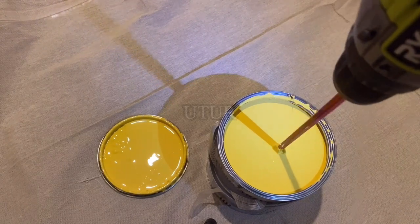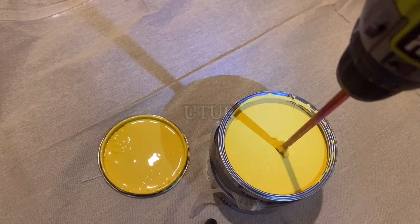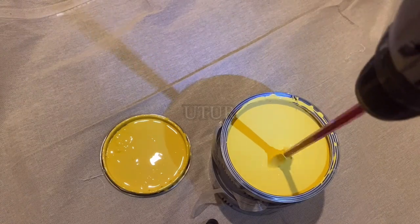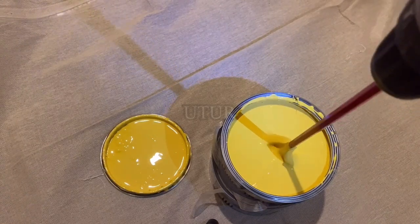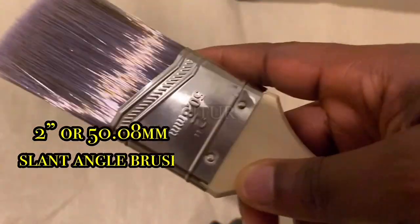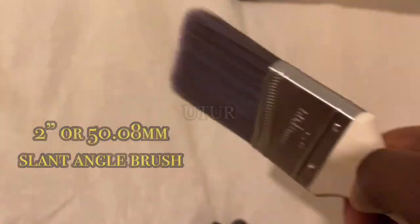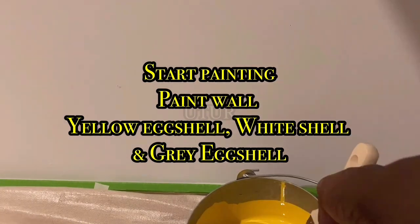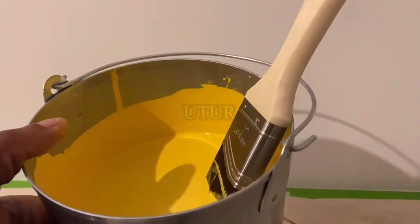Make sure you dip it in cleaning solvent or brush your mixer as quickly as possible, as opposed to your matte paint which can come off relatively easily. Now we can actually start to paint once we've sorted out our masking, preparation, and the mixing of the paint.